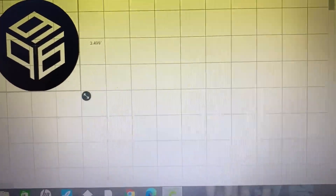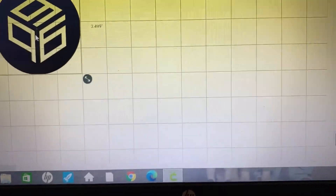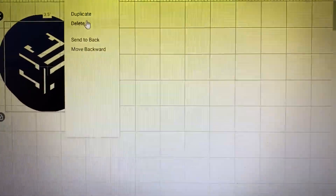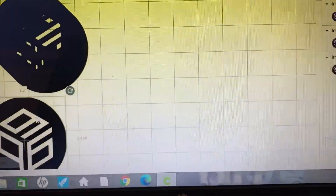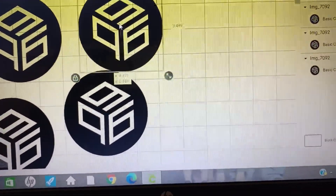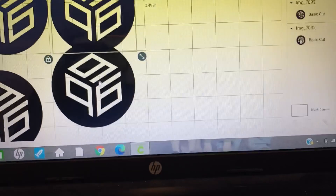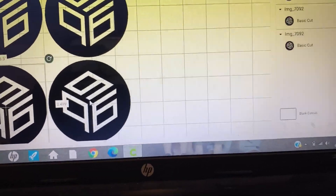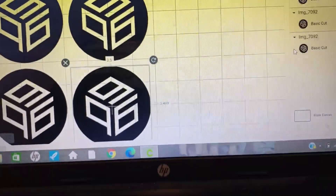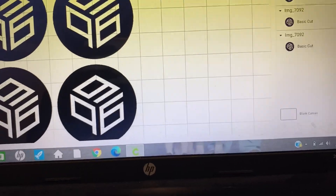Since we are doing iron-on, it's going to be reversed. I'm going to duplicate it because I need four of them, and I'm going to arrange them the way I want — just like so — and then hit 'Make It.'